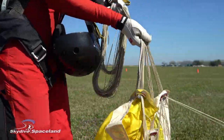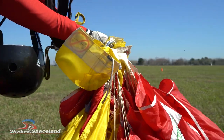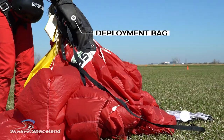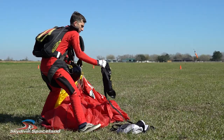As you collect the lines, move the slider back up towards the canopy — push it all the way up, then take your last grip on the lines right beneath the slider. With a firm grip on the lines, look for the deployment bag. The deployment bag and the pilot chute are attached to one another by the bridle, so you can grab any of those pieces to move to the next step.